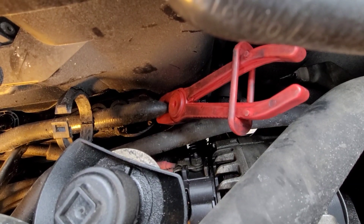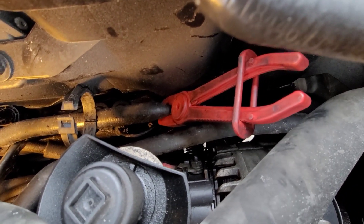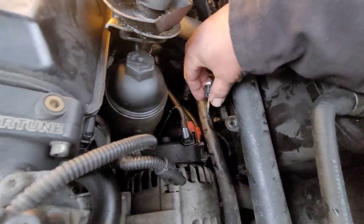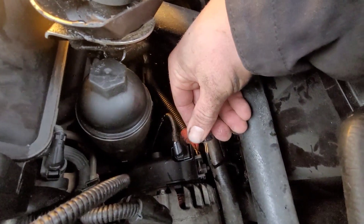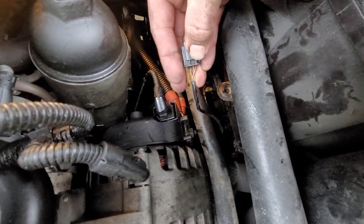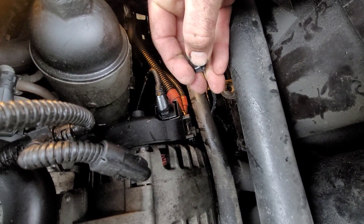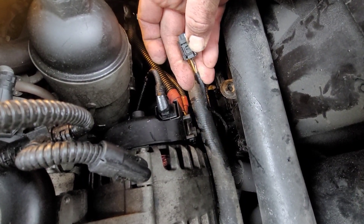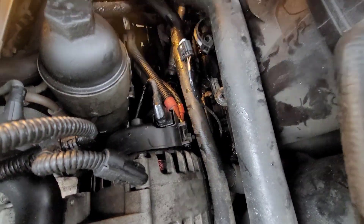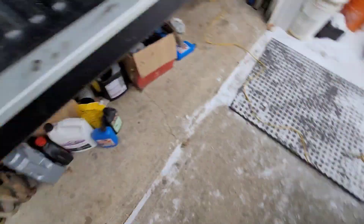Got her out. There's a little clip here - that's the electronic part of it - and you just push down. I undid the hoses first and then took the connection out to make it a little easier, but you just push down there and it pops right out. So this is the old one.